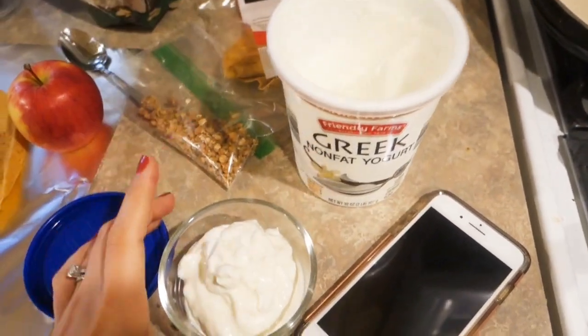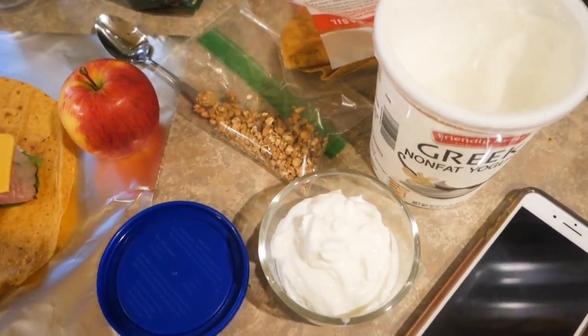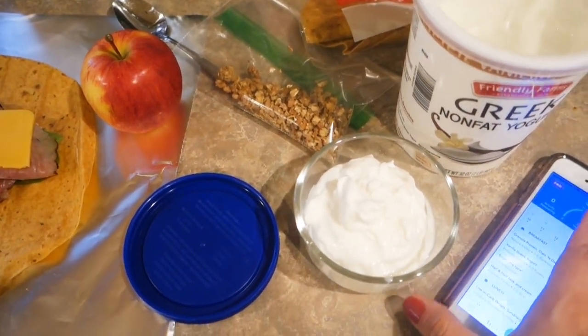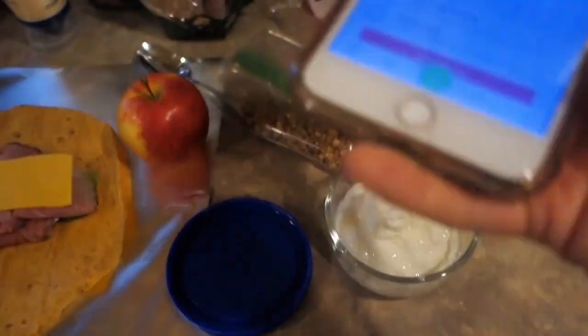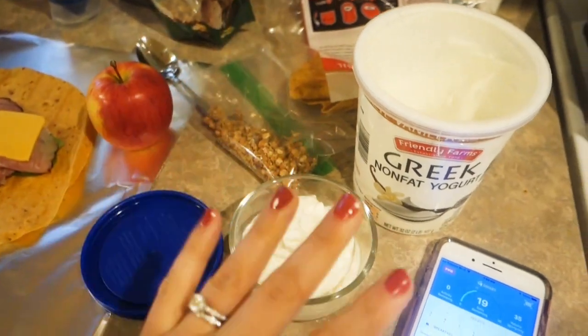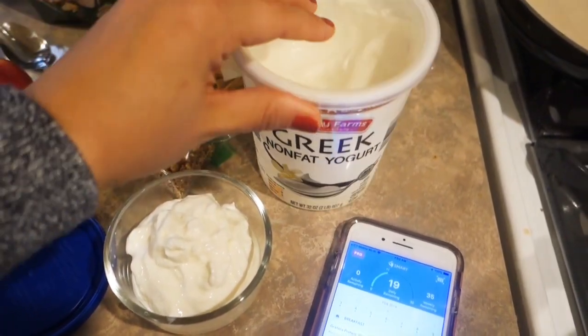Breakfast is one point of this Greek non-fat yogurt - this stuff is delicious, it's from Aldi. Five ounces is one point. Just to be clear, I'm not doing Bites Plus. I'm doing the classic Smart Points - not Freestyle, not Bites Plus - it's equivalent to Weight Watchers Smart Points before they did the whole Freestyle thing. Five ounces is one point, one bite, whatever we're calling it.